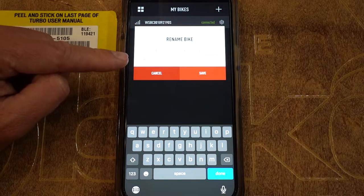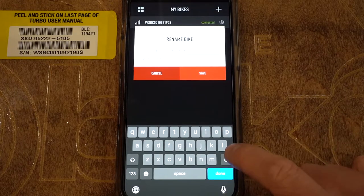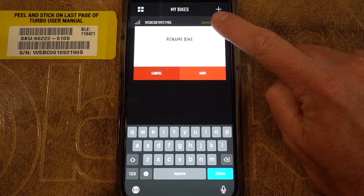Here is where you have the option to rename the bike. You can go in and rename the bike whatever you want to. I'm not going to do that for this bike because I want to leave it as the serial number. Your name is also going to be associated with the bike on the back end since all the information you used when you installed the app on your phone is going to be attached to the bike permanently as well.